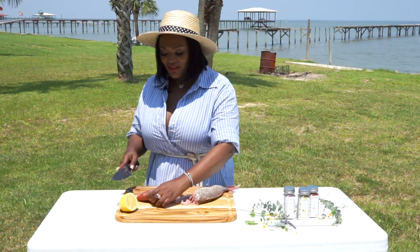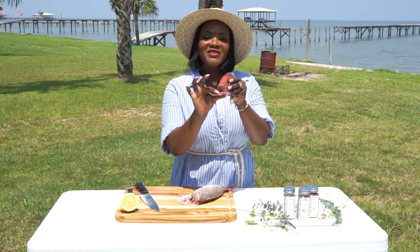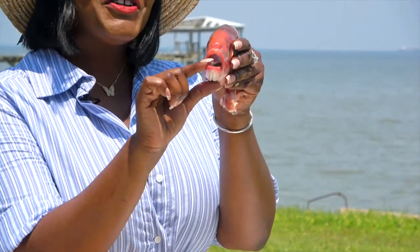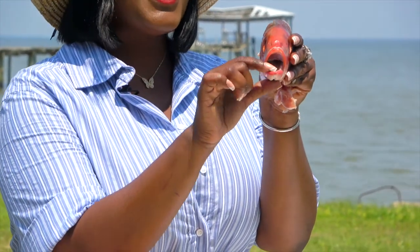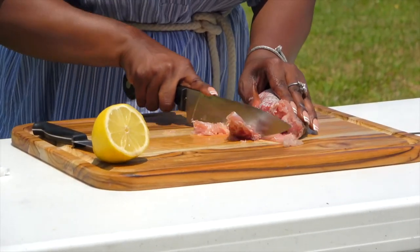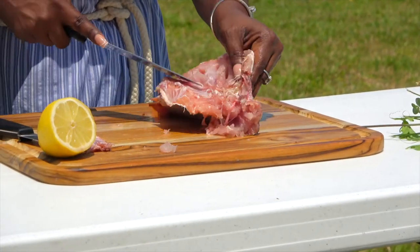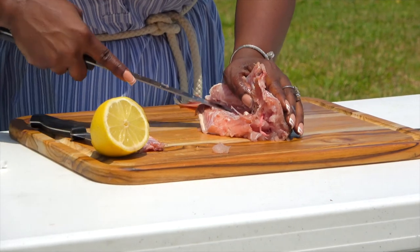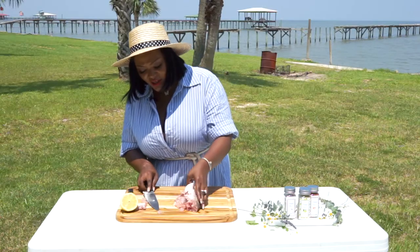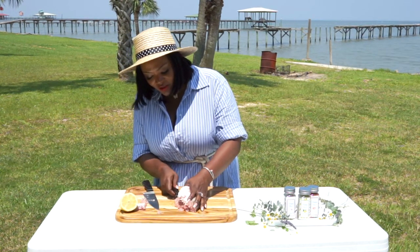Say bye-bye! Rochelle's Creative Dishes — lavender lemon pepper, lavender occasion, and lavender sea salt — bye-bye! So we got that out of the way. Let me get these little other areas off; this is going to make it a little bit more easier. I'm going to cut against the spine — actually, you know what, I'm going to move over to this small paring knife because there are a lot of bones in here.